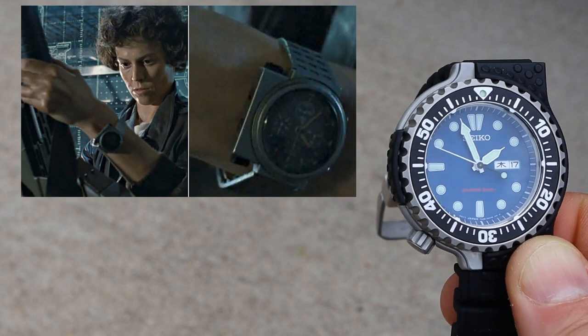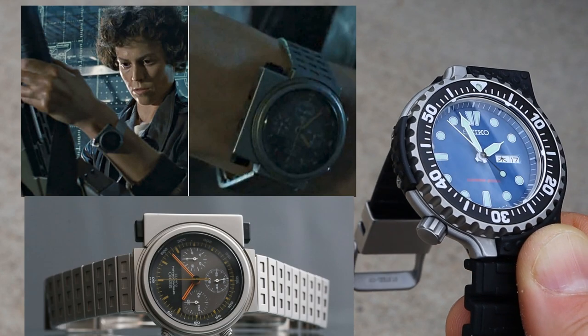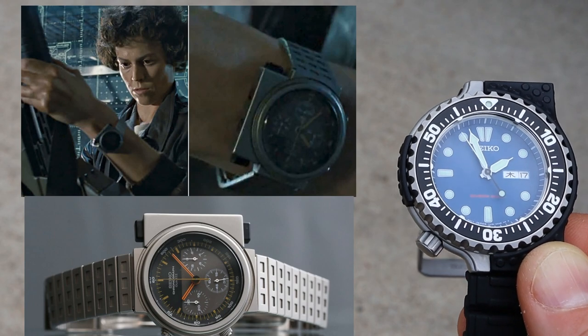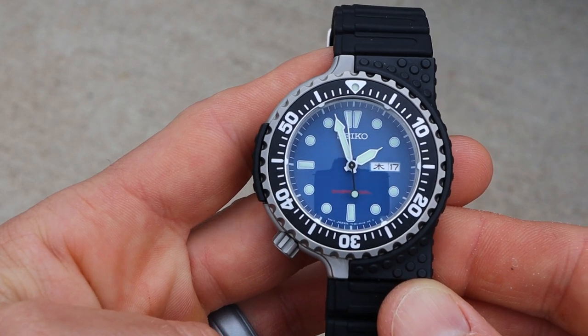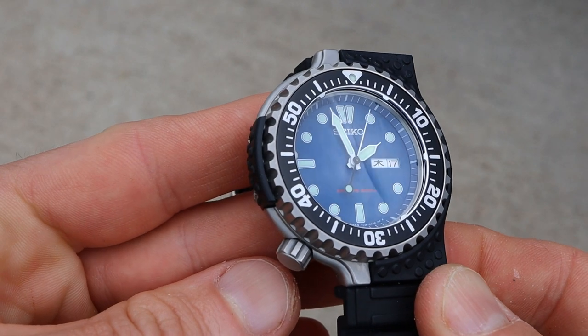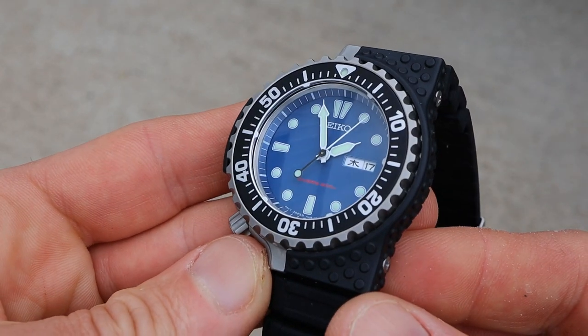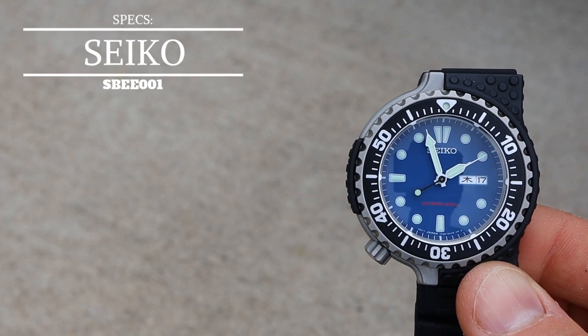That watch you can see on screen right now is definitely a very unique design, and they actually came out with a re-release of it recently — you should look that up. But this one here is a new design. It has some similar design cues, but it is a ground-up new design by Giorgetto Giugiaro for Seiko. This watch is definitely an eye-catcher.